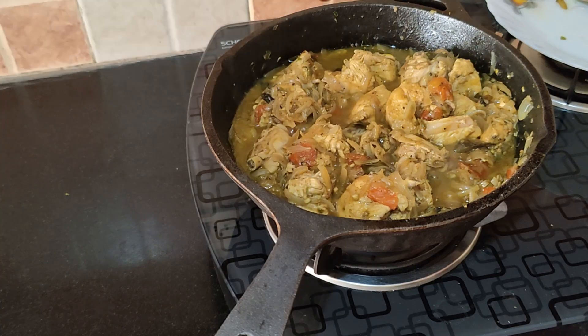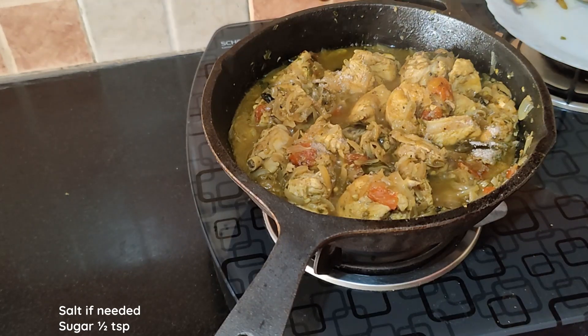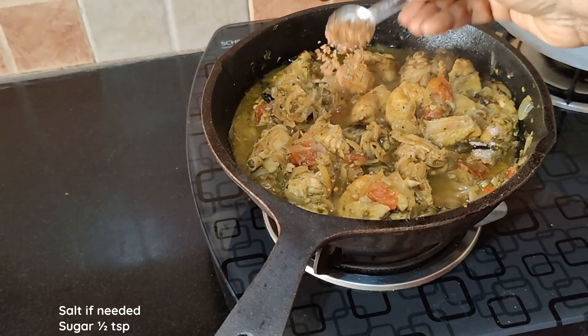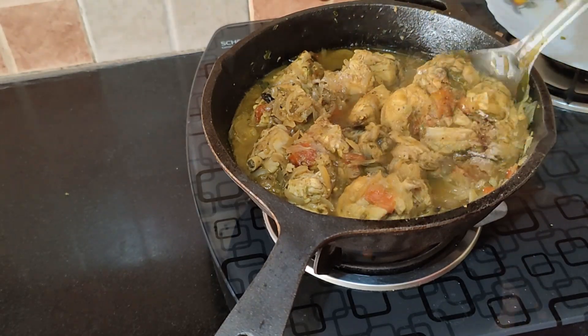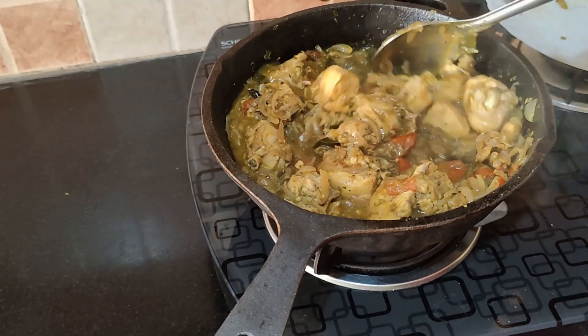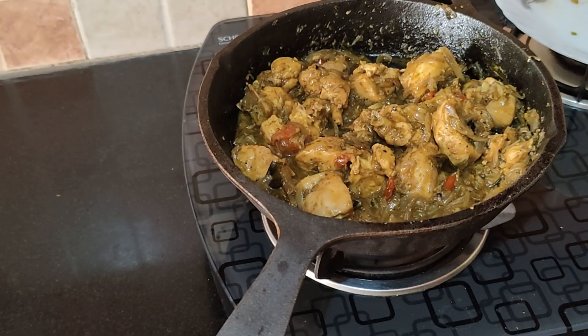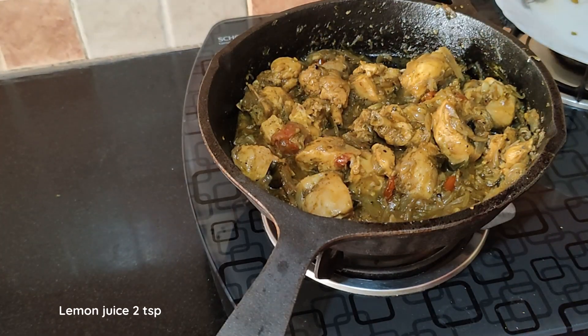The chicken is cooked. Check for salt and add accordingly. To balance all the flavors, add about half teaspoon of sugar. On a low flame, roast the chicken uncovered for about 8 to 10 minutes. Then add two teaspoons of lemon juice and mix well.